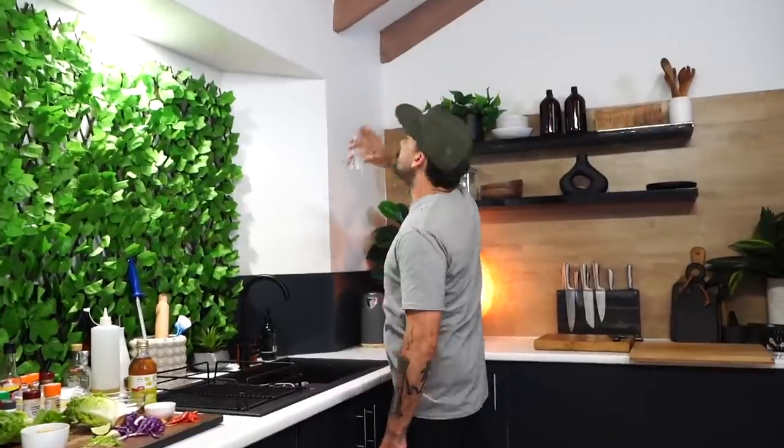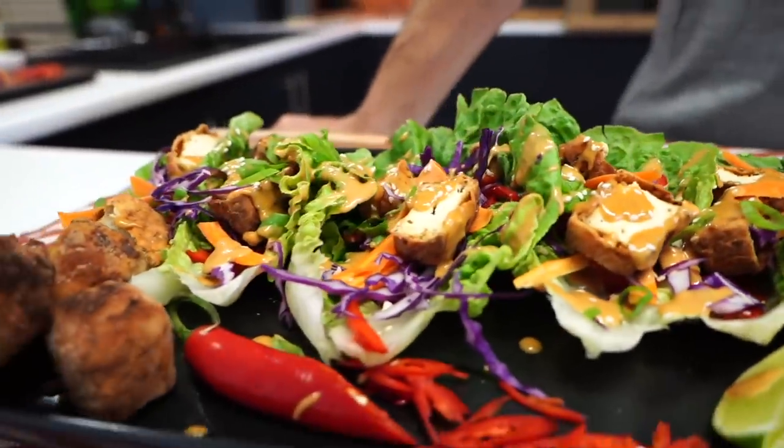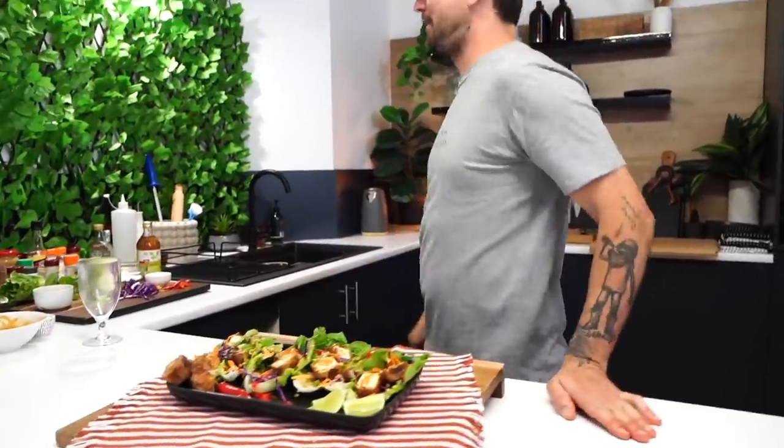There you have it guys - a beautiful tofu lettuce wrap with Thai peanut sauce. Get it up and in your face! It's like I'm in Thailand. I might go to the dark side because this is beautiful. Anyway guys, I'm Blake Melvin from Uncut Kitchen. Hope you had a banging holiday - tell us what you did on New Year's! See you later.